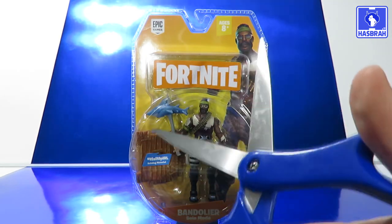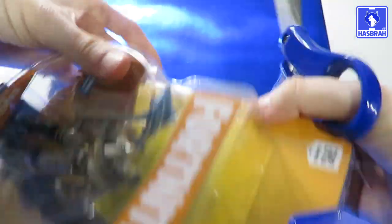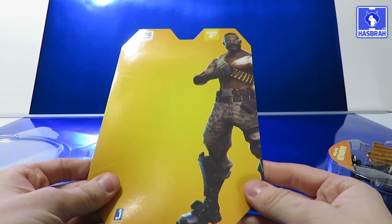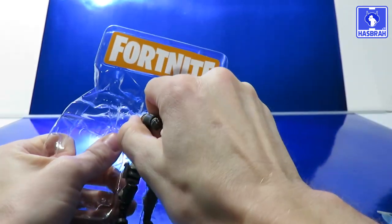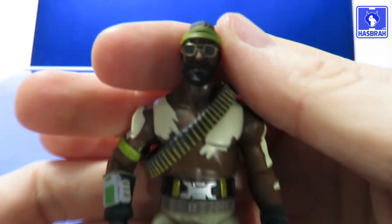Which you cannot actually do. All right, just in case you wanted to see the whole thing, there's the complete picture of Bandolier. I'm going to go ahead and take a good look at Bandolier up close.